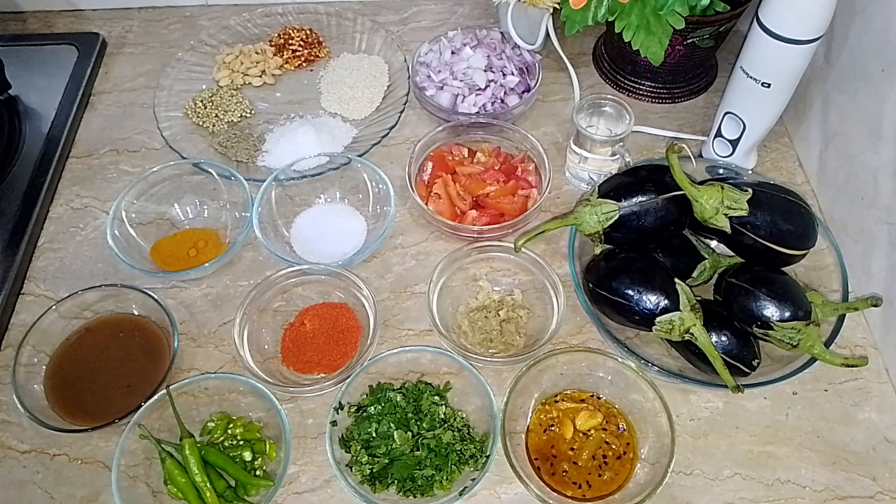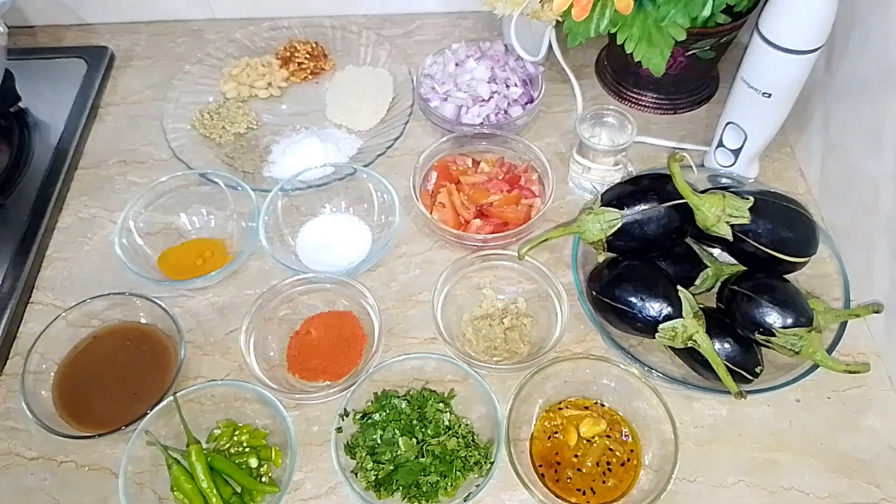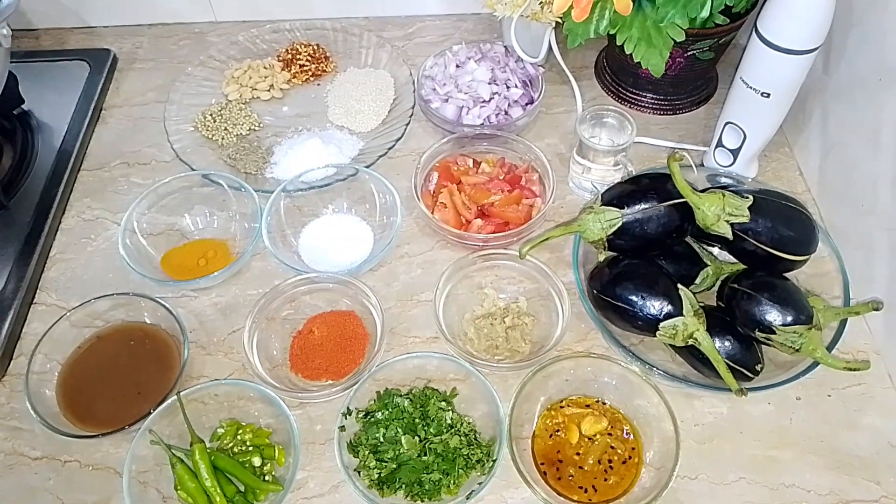Hello everyone, welcome back to my channel. Today I will make my kitchen very delicious. Let me tell you the details of the things that I have made.